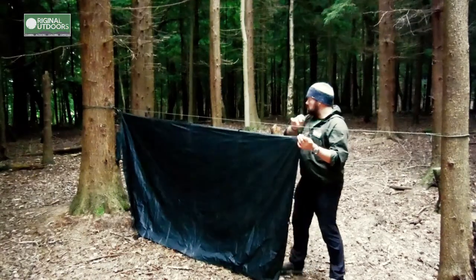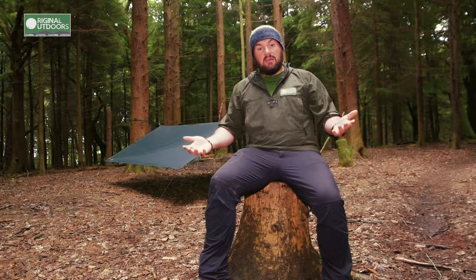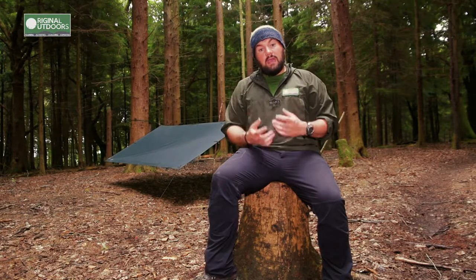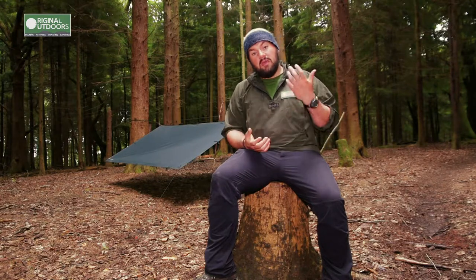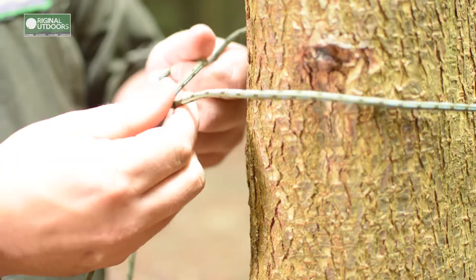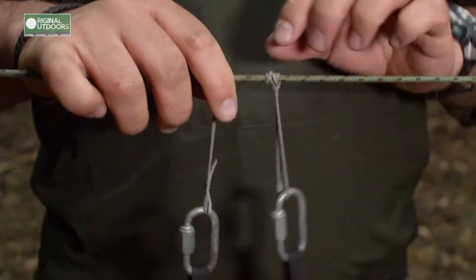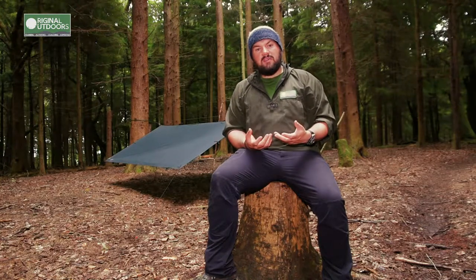I'm going to run through it in two parts. Part one is just me taking the tarp out of the bag, rigging it between two trees, getting it all tensioned out and putting it away again in reverse. In part two we're going to look at the specifics: a tension knot at one end of the ridge line and a release knot at the other, two prussics to hang the tarp from that ridge line, and a few other small adjustments.